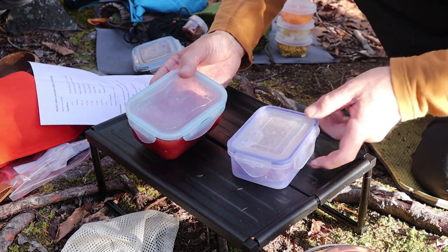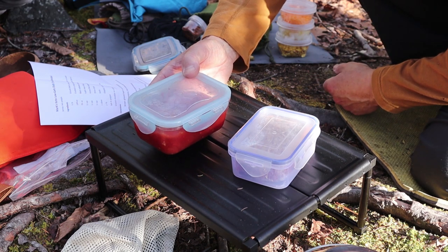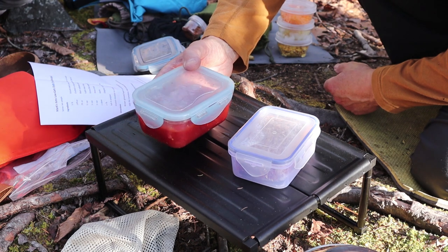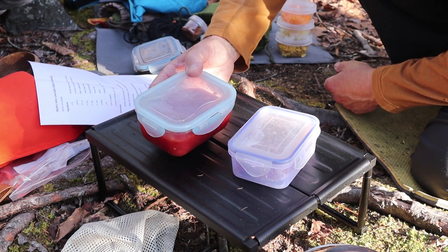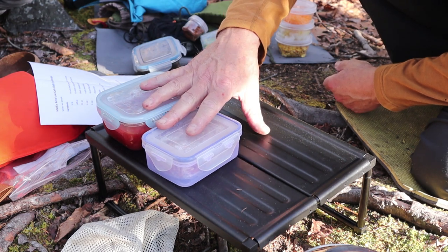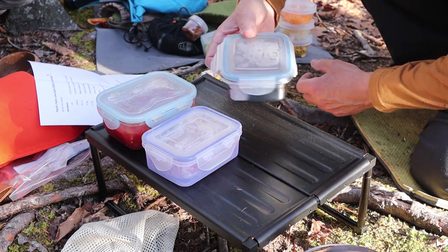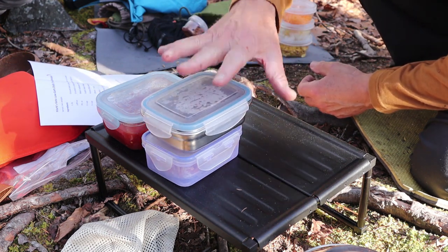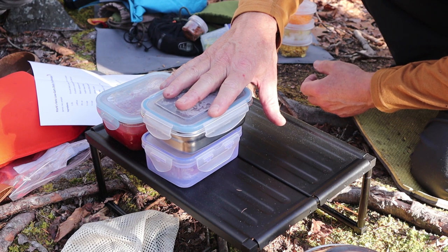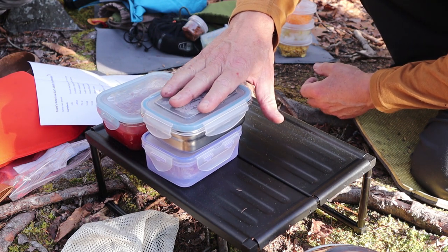After that, I have tomatoes — crushed or diced tomatoes. This is half of a 28-fluid-ounce can, so 14 ounces. As you'll see, this is still going to make quite a big meal. There's actually quite a few things that go into this. Here are the two things I'm adding that will make this very much like a traditional chili meal, but very much on the low-carb side.